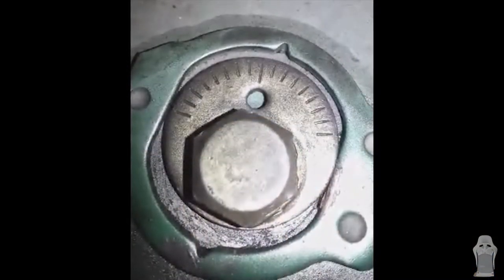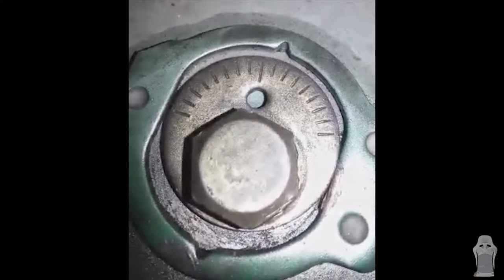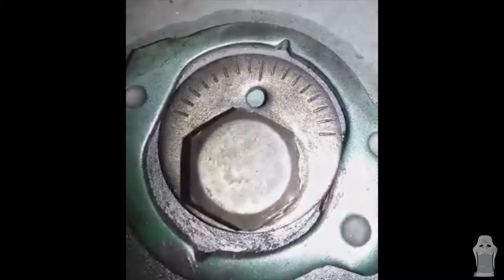Before we took the old arms out, we took a picture of the eccentric bolt so we could put it back in the same position on the new item.